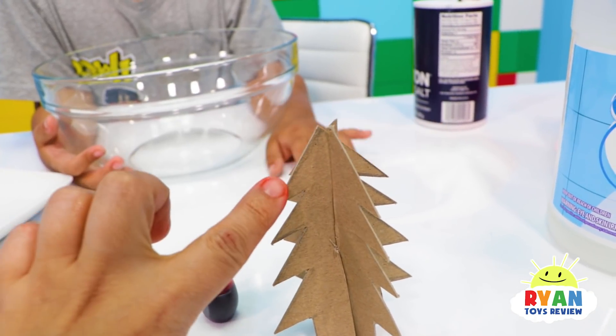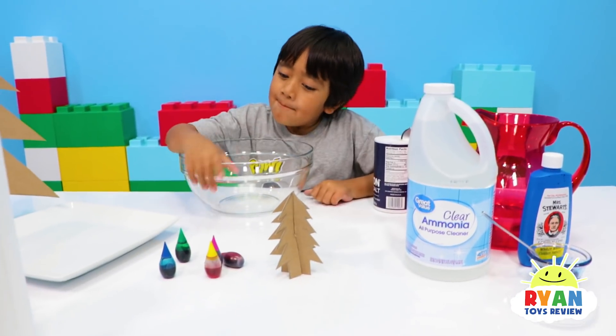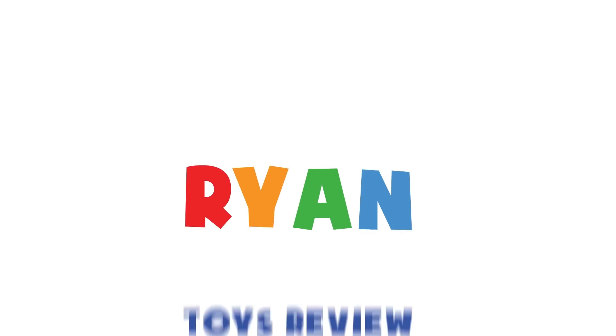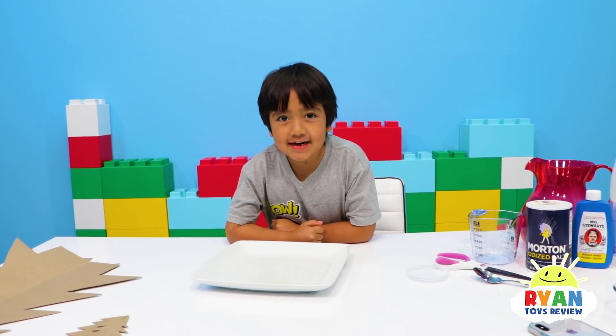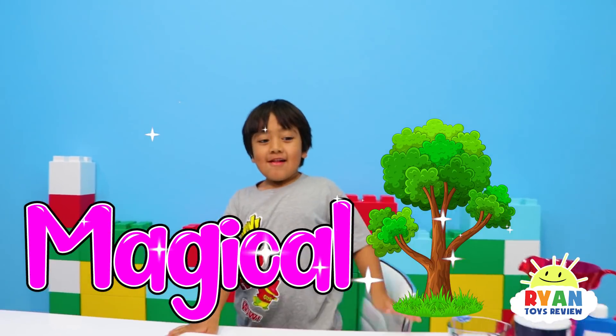Ryan is going to color the side of the tree, the little branch. What color are you going to choose? Rainbow! Rainbow, magical, okay. Welcome to Ryan's Toy Review. Hi guys, today we're making a magical tree. It's going to make crystals on the tree. Are you ready? Let's go.